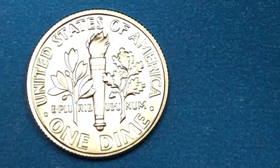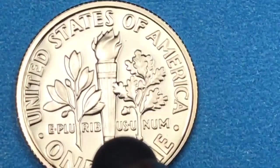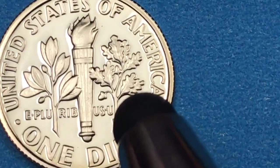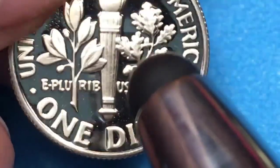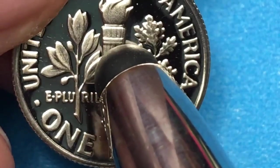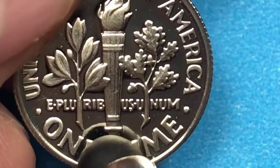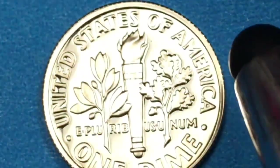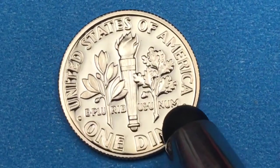We flip it over to the back and we see those bands — sometimes they call it an FT or full torch, other times an FB or full bands. Either way, what you need to have is all the lines going down the torch, plus lines going across at the top with a separation between them, and at the bottom with a separation between them. This one's so shiny it's hard to show, but we kind of got that. We can see the acorns and the olive branches. On the back it says 'United States of America,' 'One Dime' at the bottom, and 'E Pluribus Unum' across the center.